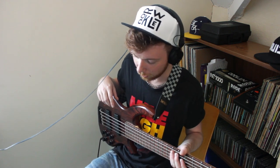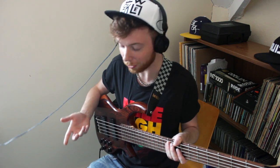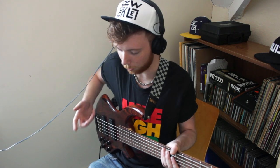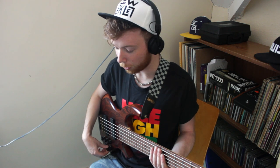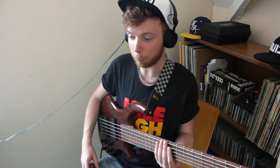Then going into the Keeley 4-knob compressor which does sound really good. It sounds a bit better with guitars so I might end up flogging it actually, because I don't have that much use for it — but it does sound cool with the octave pedal. And then going into a Source Audio flanger, which I love to bits. I've been listening to a lot of 80s grooves recently; there's a lot of flanging going on in a lot of the bass tracks, so I thought I'd give that a bash.